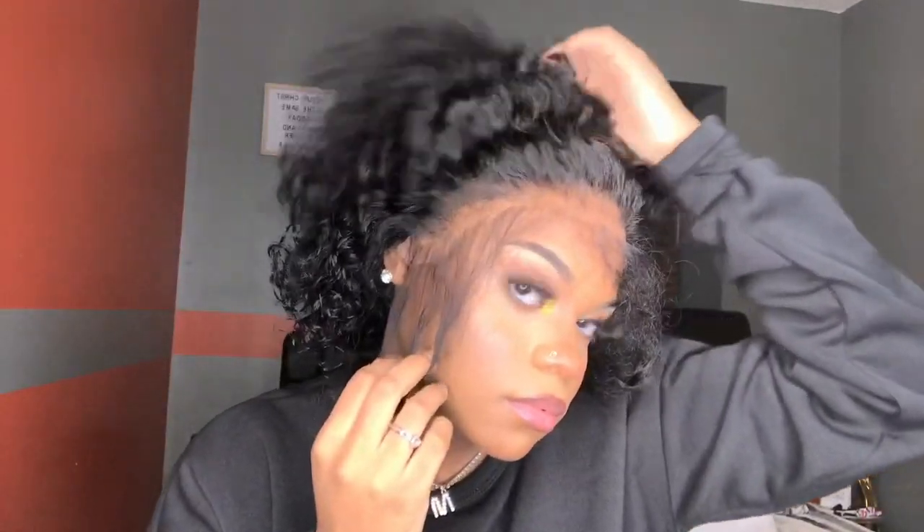And this is how it looks. I'm just showing you guys the fit.